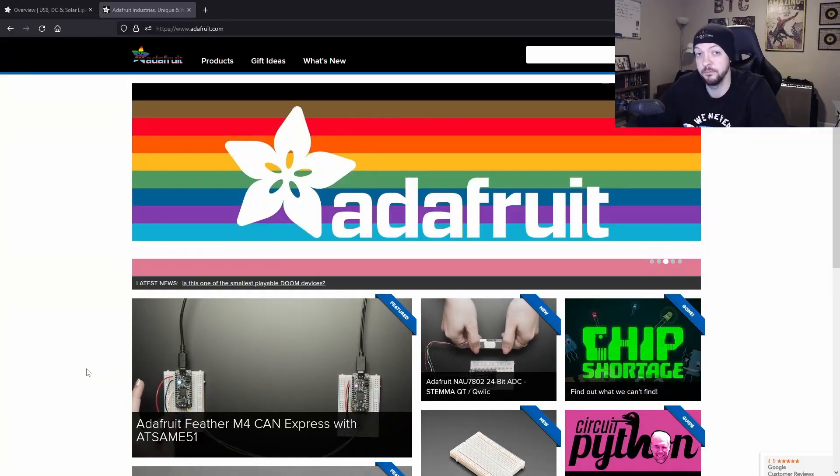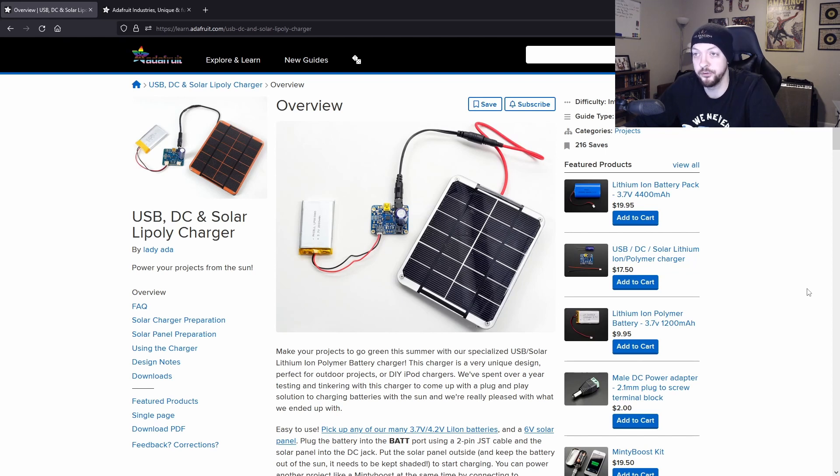My first problem when I started this project is I have no idea how to do anything with solar power. I know the general concept — sun comes down, hits the solar panel, solar panel sends that energy to other places — but I've never actually done anything with a solar panel before. So I went to Adafruit, where I found a great tutorial on how to use a solar panel, send power to a battery and other devices, and this is also where I got all the parts for this project.